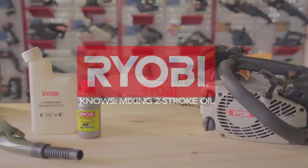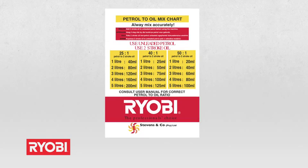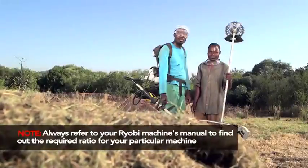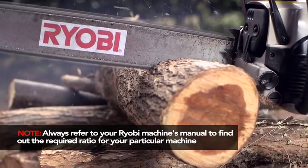Ryobi knows mixing two-stroke oil. This oil ratio table tells you the correct mixture to use between unleaded fuel and two-stroke oil. Always refer to your Ryobi machine's manual to find out the required ratio for your particular machine.